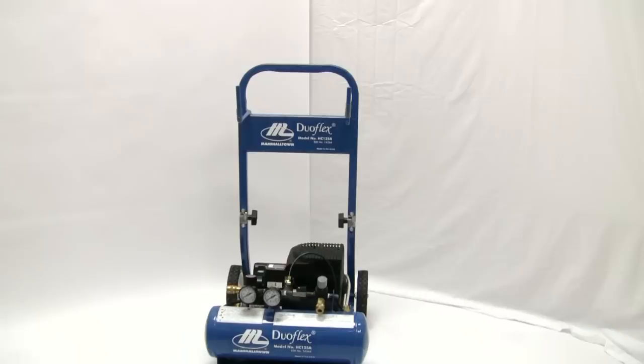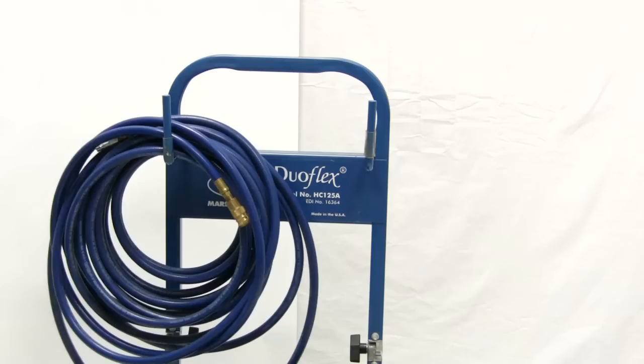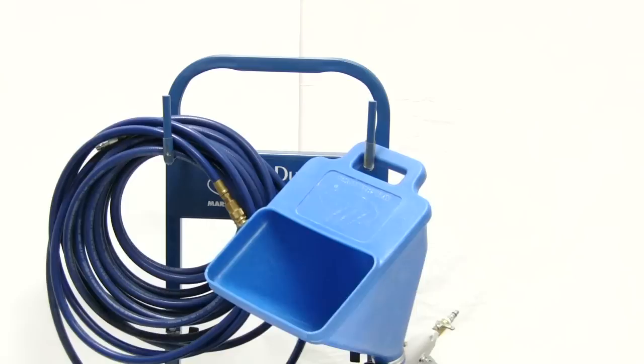The DUOFLEX has other features that make it a great air compressor. There are two hooks on the unit's handle that allow you to hang your air hose as well as your hopper gun. The DUOFLEX comes on a cart with wheels so it is easy to tilt back and move.